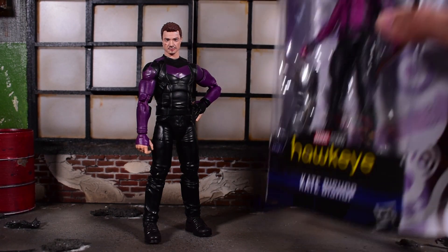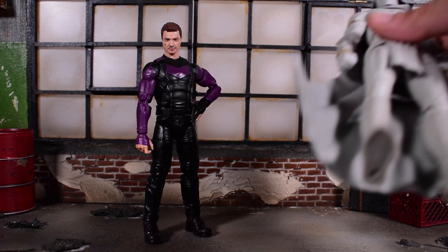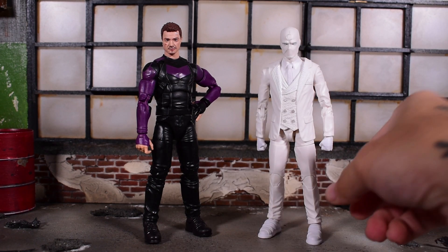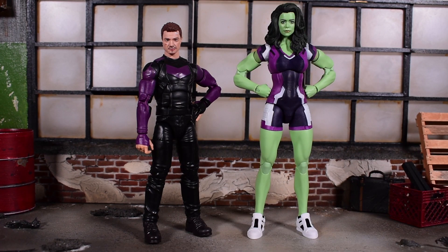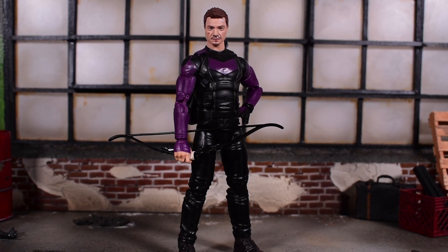I do have Kate Bishop but haven't reviewed her yet, so stay tuned for that side-by-side comparison. In the meantime, here are some comparisons within the wave: Moon Knight stands taller, then there's Mr. Knight, and then the tallest figure in the wave — possibly taller than the build-the-figure itself — She-Hulk. I also brought out the classic first Avengers movie Hawkeye, which is still my favorite MCU look, and that figure still looks great.